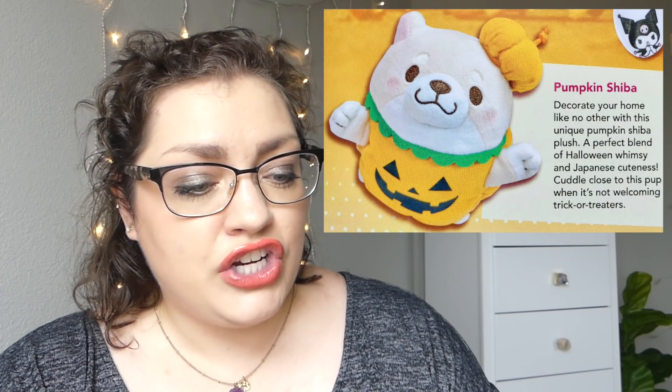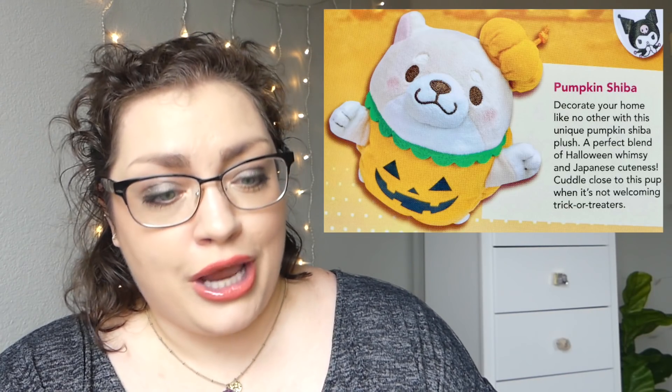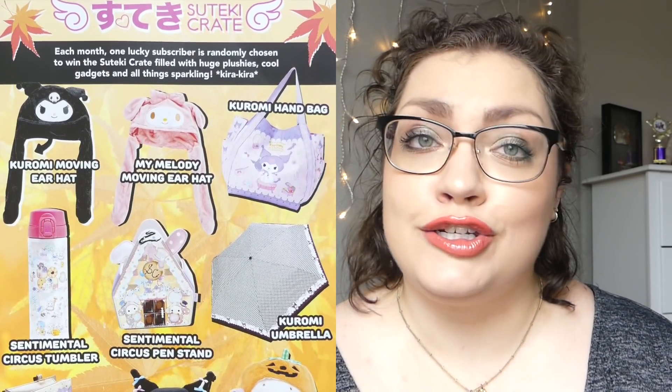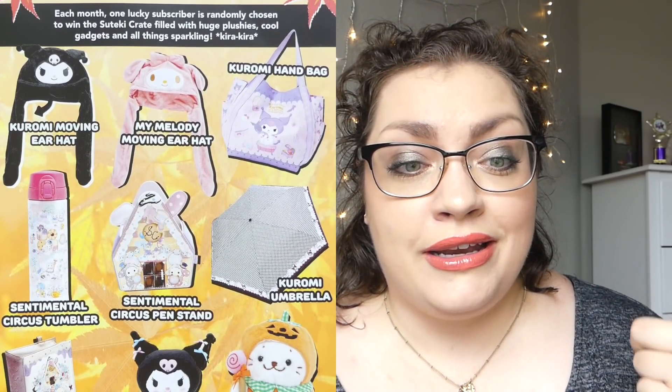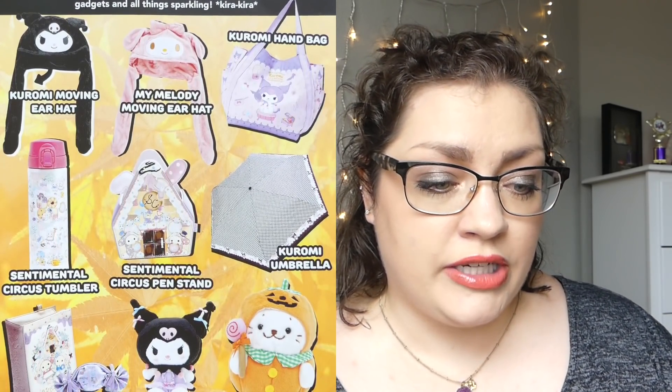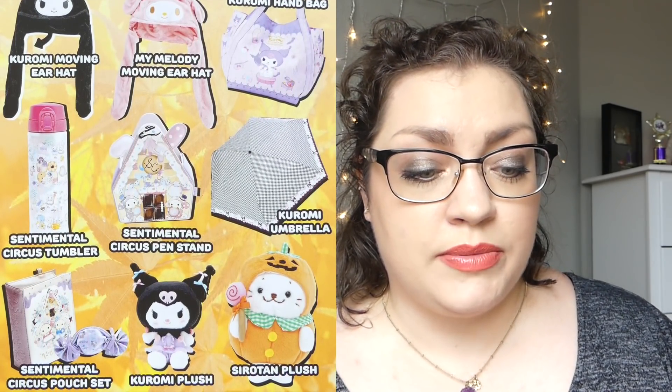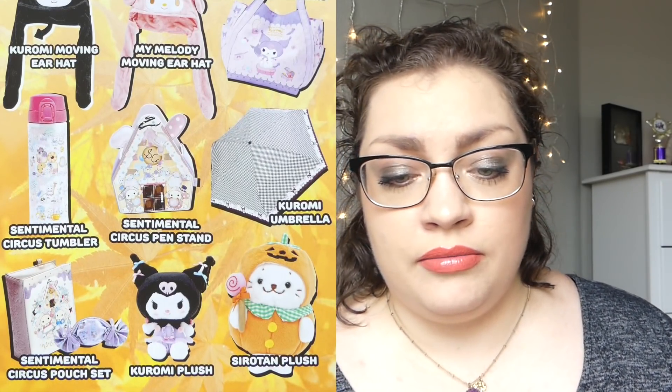There was also the pumpkin shiba: 'Decorate your home like no other with this unique pumpkin shiba plush — a perfect blend of Halloween whimsy and Japanese cuteness. Cuddle close to this pup when it's not welcoming trick-or-treaters.' So if you would have won the sticky crate this month — which is just one lucky winner who's subscribed to these Doki Doki by Japan crates gets chosen and gets upgraded to this special box — you would have gotten a Kuromi and My Melody moving ear hat, a Kuromi handbag, a Sentimental Circus tumbler, a pen stand, a Kuromi umbrella, a Sentimental Circus pouch set, Kuromi and Shirotan plush. Very cute.